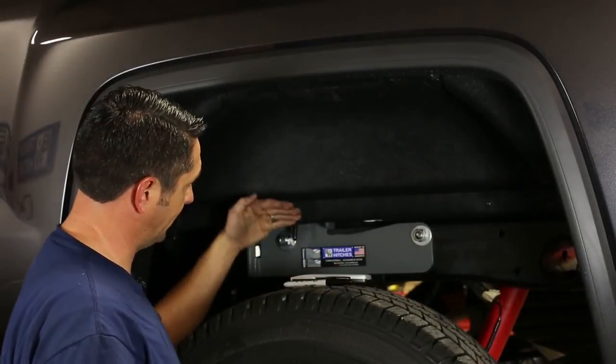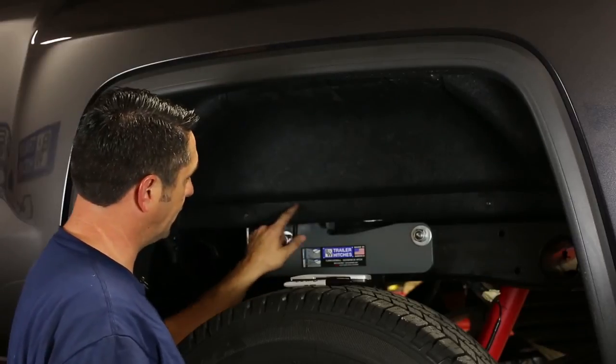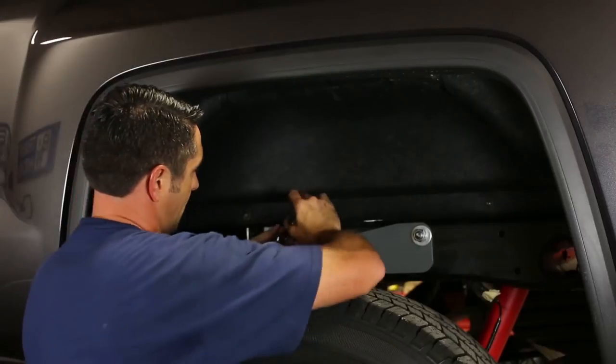If your fender well liner comes down low enough to block the use of your latch handle, you'll need to trim a little piece of it so that you can still operate the handle. Let's take care of that right now.